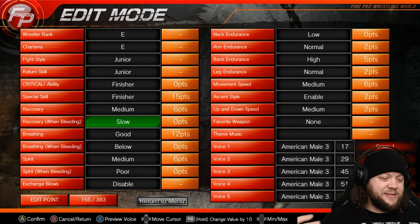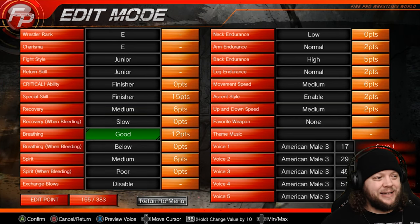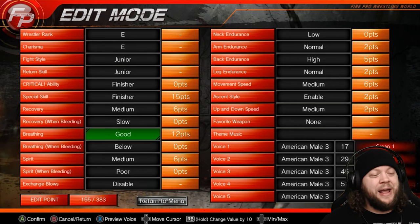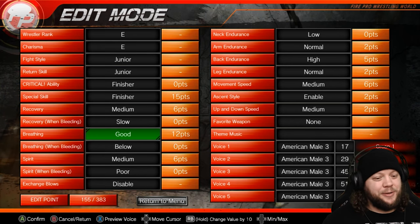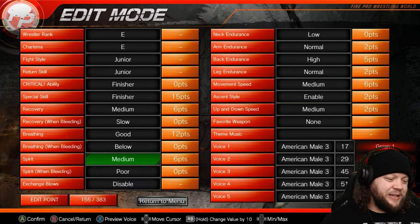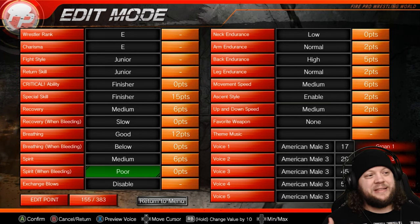We went with medium recovery, slow when bleeding, and good breathing for a technician. This is because a lot of technicians focus on breathing — a lot of them have an actual wrestling background, and a big part of wrestling is controlling your breathing. Below when bleeding, spirit is medium, poor when bleeding. Everything gets worse when bleeding because this is a technician.